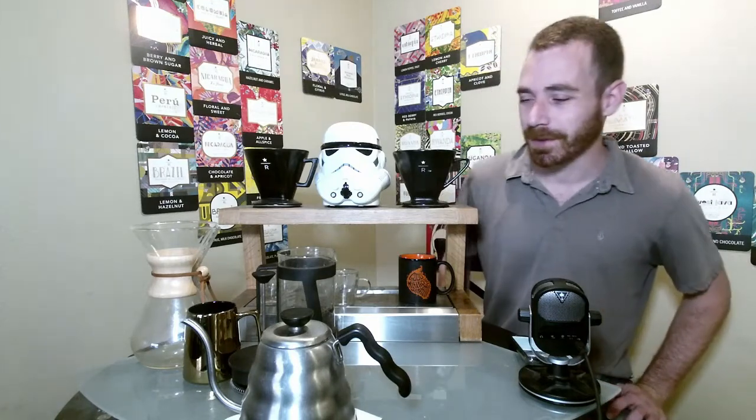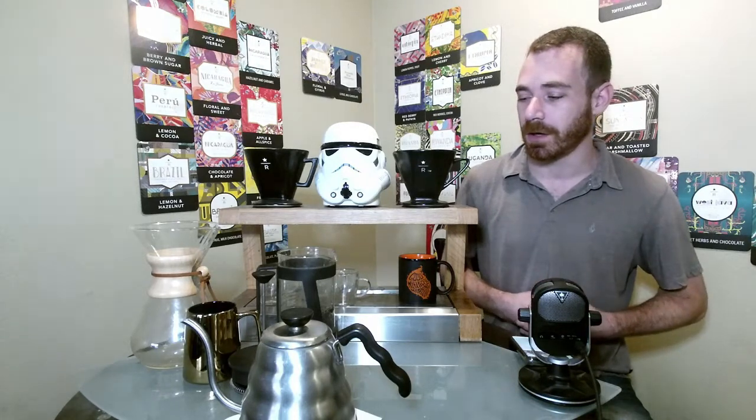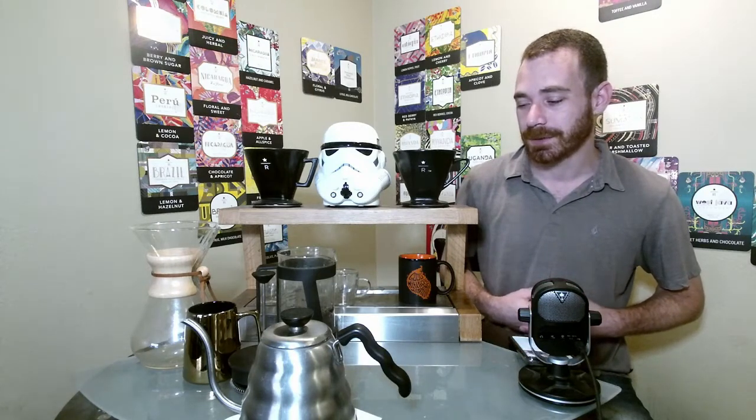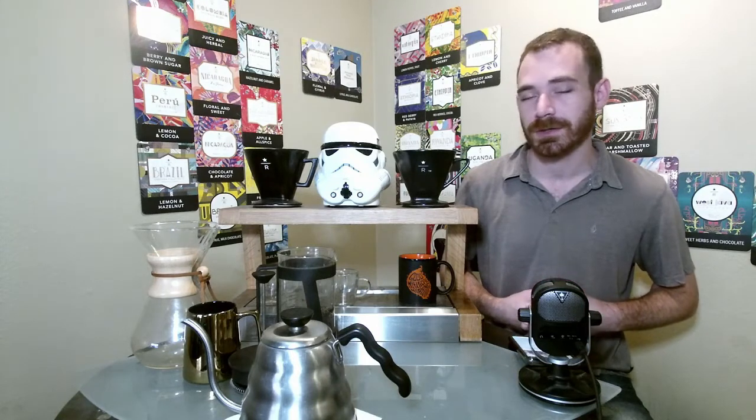Welcome to another coffee tasting. My name is Aaron Taylor and I'm your host. Today we're going to be doing the Yukon blend. The Yukon blend is a blend of Sumatra and Latin American beans and it's going to have notes of earthy notes with a little bit of spicy notes as well. This coffee has an interesting history behind it — why it was created and how it was created — and then we're going to dive into the history of when Starbucks was first created and also where they source their beans and how Arabica beans first came to America.